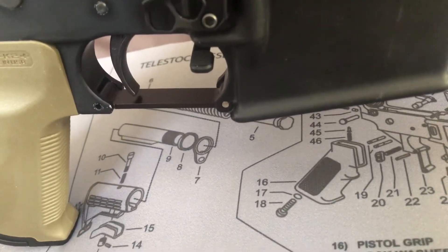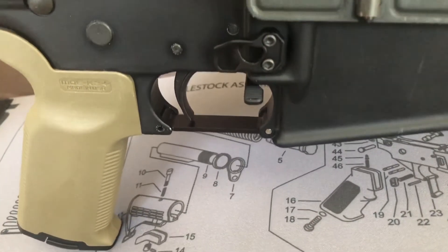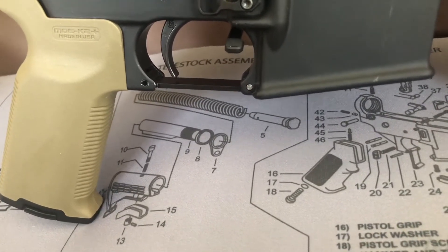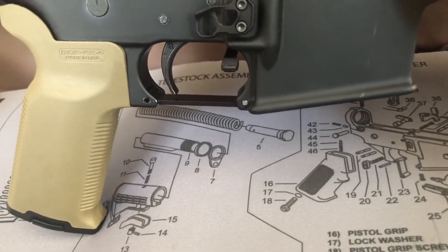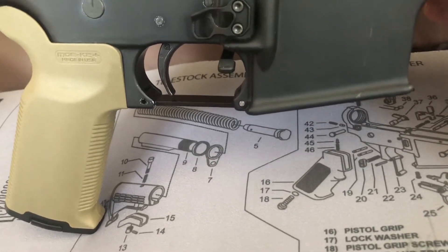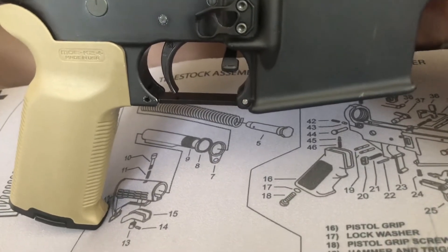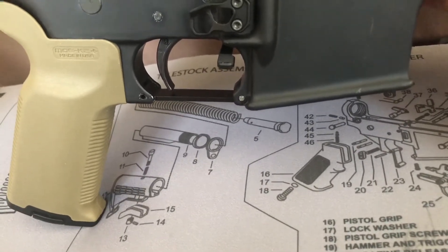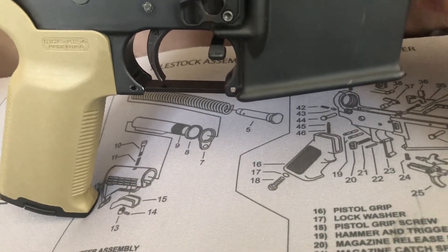So yes, I did just put a Geissele in — yes, it is the G2S. A lot of people knock it because it's not the same level of QA, really, as some of the other Geissele triggers. But I really think this is the best deal to be had in triggers. You can get it for a little over a hundred dollars if you shop around. I might have paid a little bit more than I could have, but I didn't pay full MSRP.